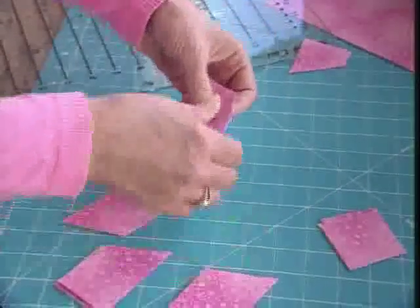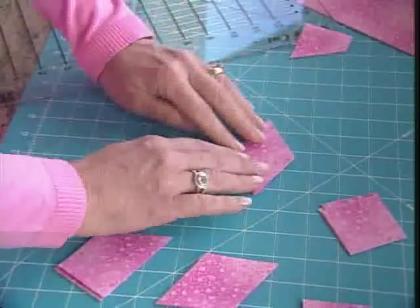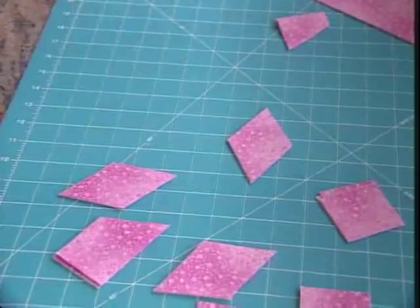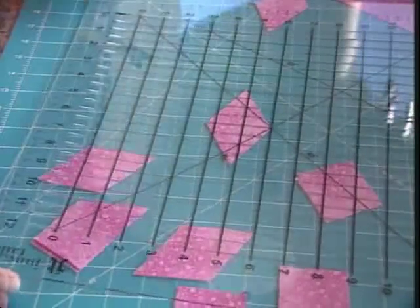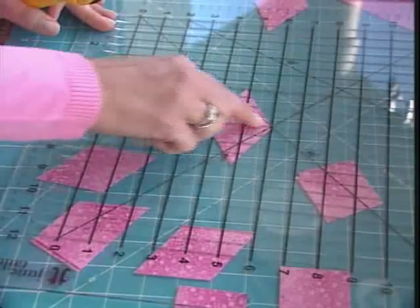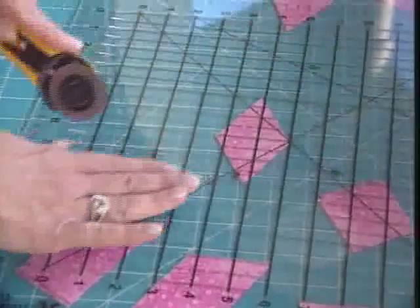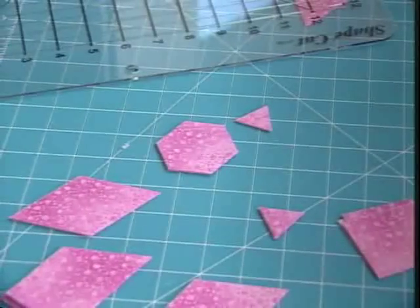Now here's a really fun trick. Take those diamonds, put them anywhere on your mat, and we're just going to cut off the ends to get our hexagons — a really tough shape to cut. I'm going to center my shape cut ruler right through the diamond so the number six mark goes right through the diamond, and I'm basically going to cut off the sides of my diamond to get my perfect hexagon.